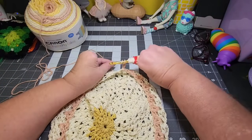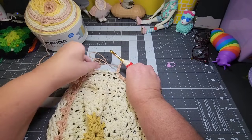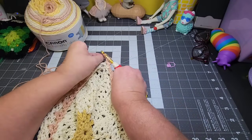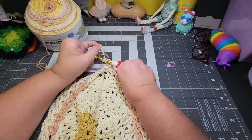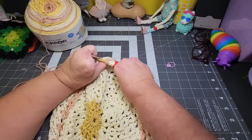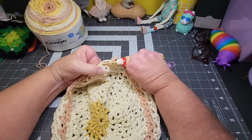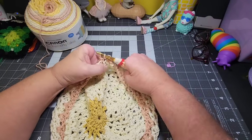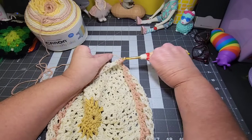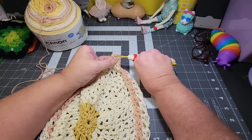Alright, that was my chain four and then my double crochet back in that same chain one space. I do like this pink — maybe it does look good with most of the hat being off-white and then just touching on this pink down here at the bottom. I'm going to try it on my head and see if it's to a point — I don't think it's long enough to be a slouchy hat on me yet, but we will see. I'll try it on after this row and see about how many more rows I need to go.